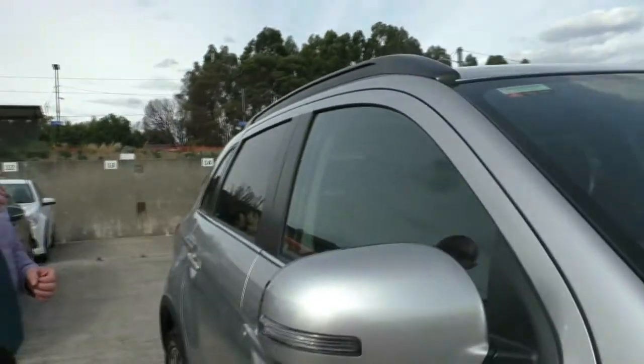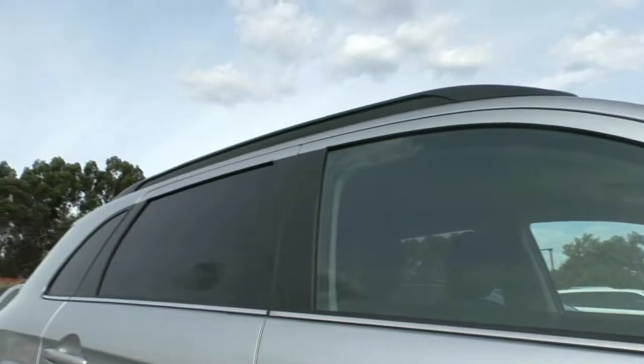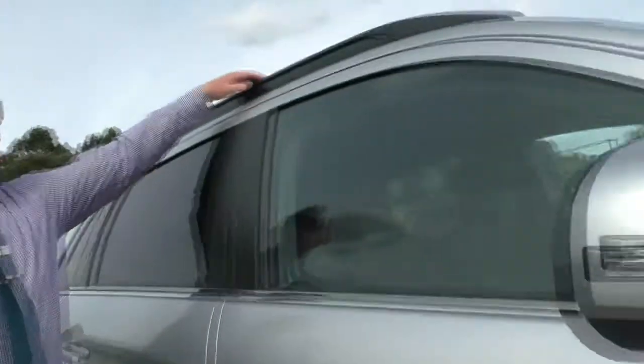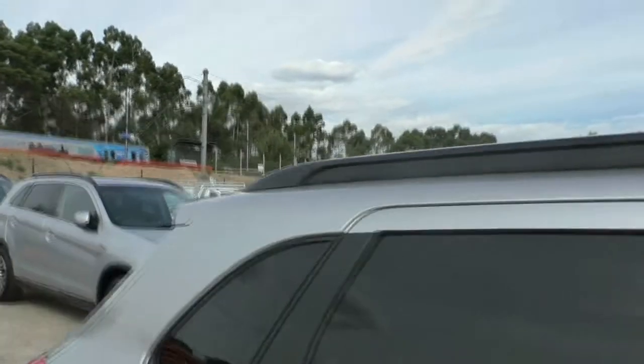Highly recommend getting those front windows tinted, and get a clear UV tint on the back windows as well. Looking up from there, you'll see we've got our nice roof rails here. We do have placing at the front and the back to be able to put some roof racks across the top. And we've got our nice shark fin aerial at the back there.